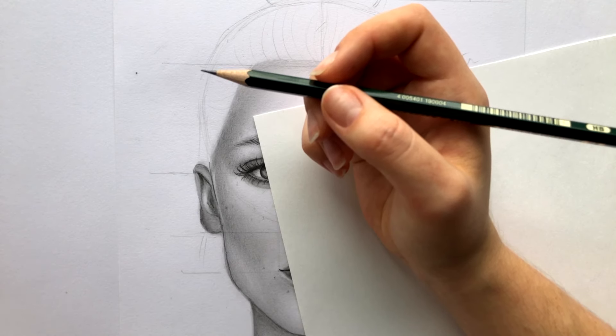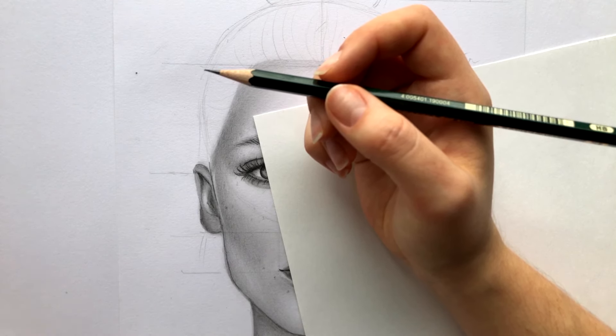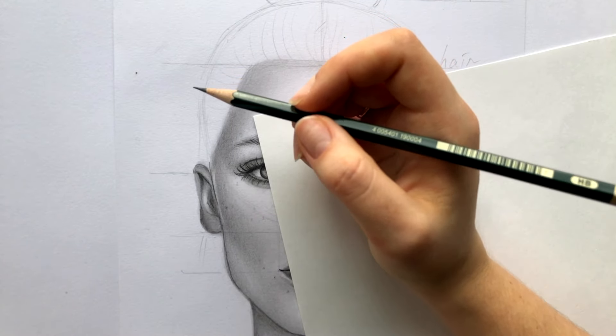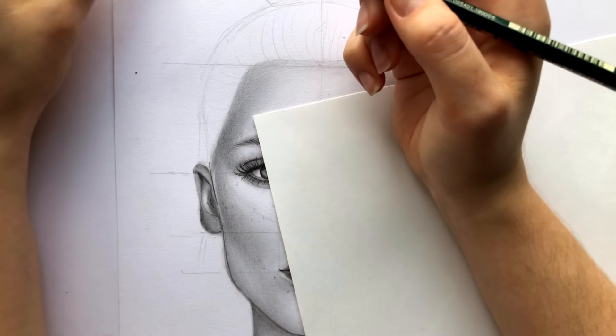Alright, let's get back to our drawing. I put a paper sheet under my hand because otherwise the hand would get dirty and I would smear the drawing.